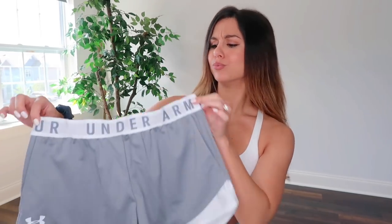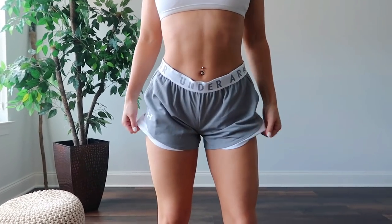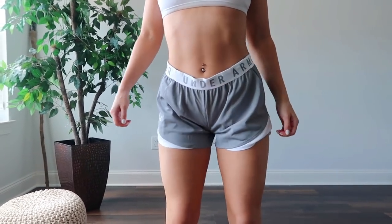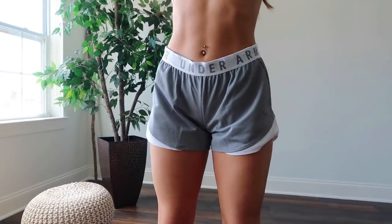Next I have a pair — I wanted to mix it up — a pair of looser fitting shorts. Your girl loves loose shorts. I gotta be comfortable, or else why bother? Under Armour — this is their Play Up 3.0, in the color True Grey Heather and White. Love that contrast — white and gray, super modern, super minimal. So this will go with pretty much anything. It'll actually go perfect with this white sports bra.